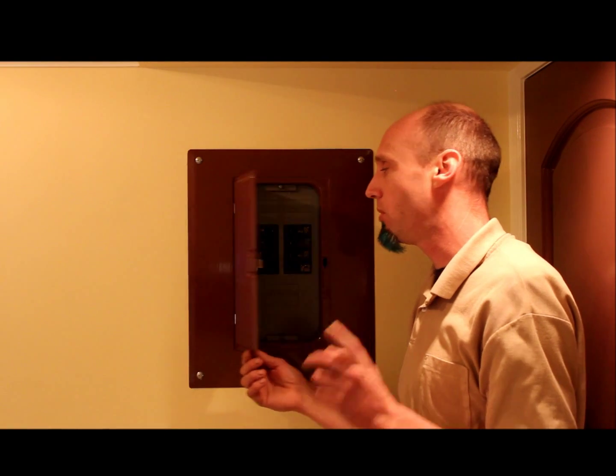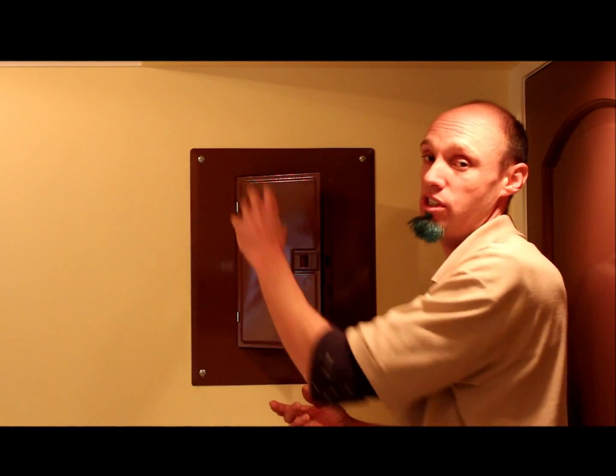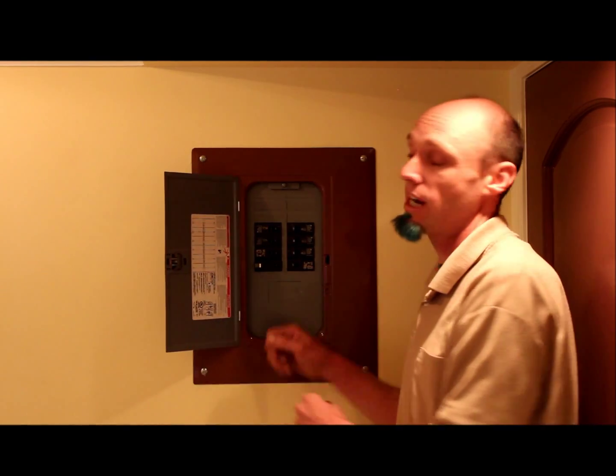The other thing to point out is there are two different types. This one's a sub-panel, but there's also what's called a service entrance, where a meter actually goes into it. You don't want that one. You want a sub-panel, because you're actually already going to be plugging into something else where it's got your service entrance coming in from the grid.